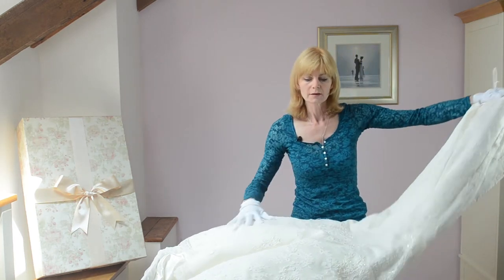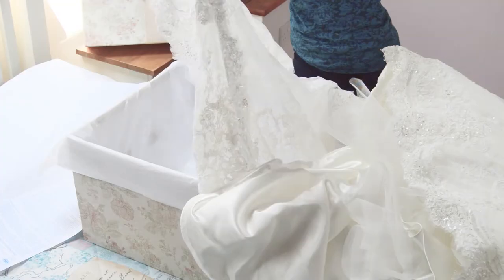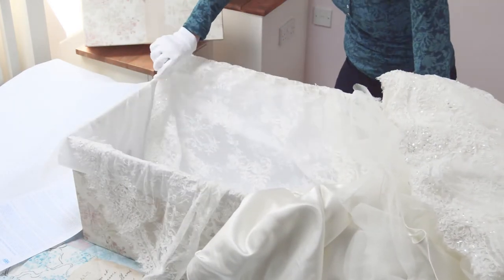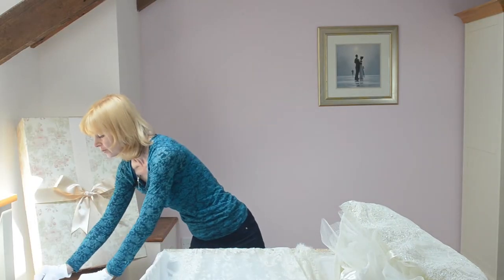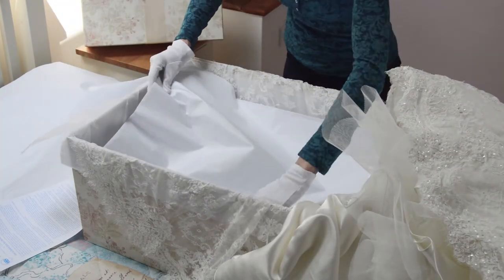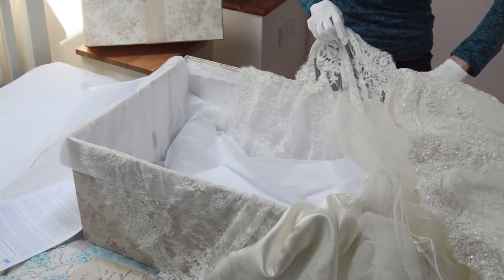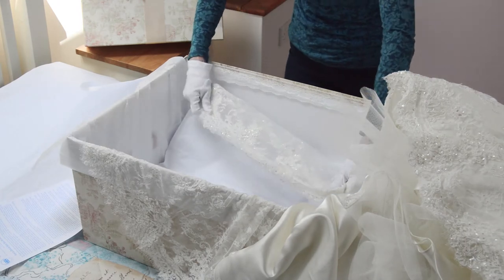If your dress has a train, lay it face upwards — you're going to put the train in first. This dress has quite a long lace train, so I'm going to place it into the box, then put a layer of tissue paper over the top, fold the sides in over the tissue, and separate each layer with more tissue.